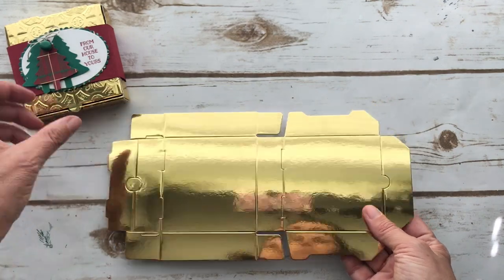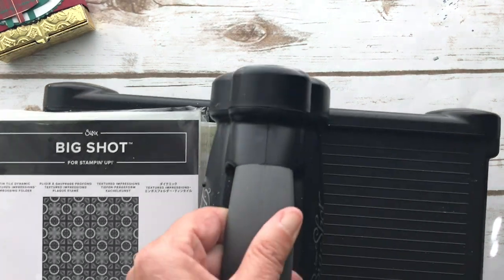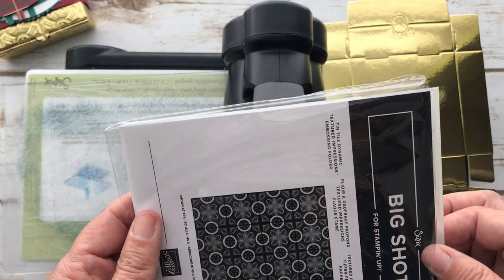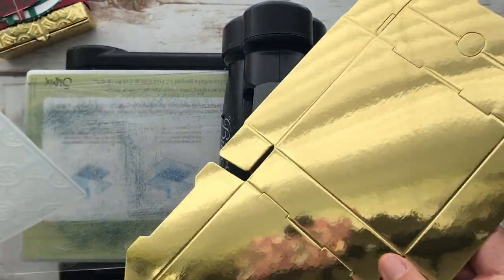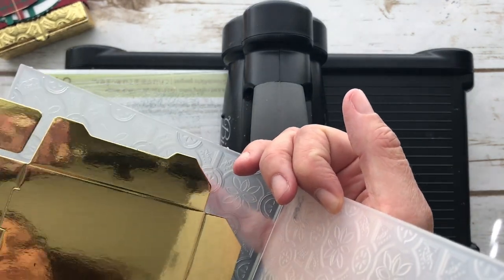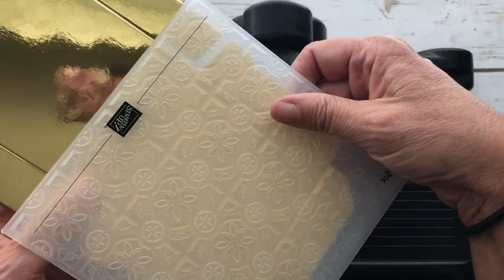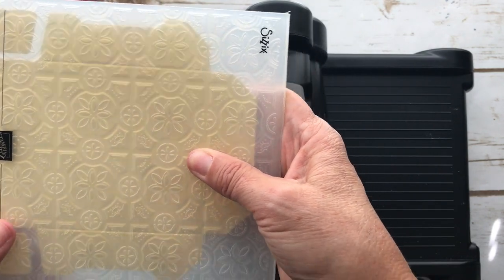So what we're going to do first is our embossing. I'm getting the Big Shot out and I'm using this Tin Tile Dynamic Impressions embossing folder. These are 3D embossing folders — this is an older one, they kind of revamped all their embossing folders. You're going to have to run this through twice. I tried to figure out how to fit it so I could get the most covered in each one, so I'm going to go just right up to the edge.